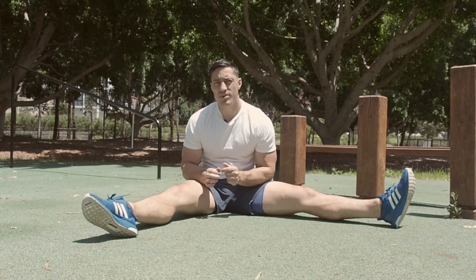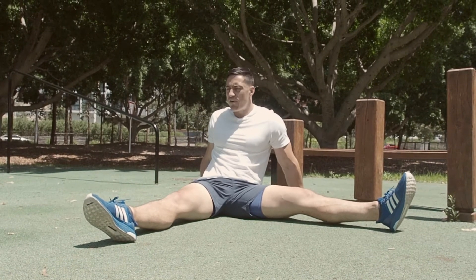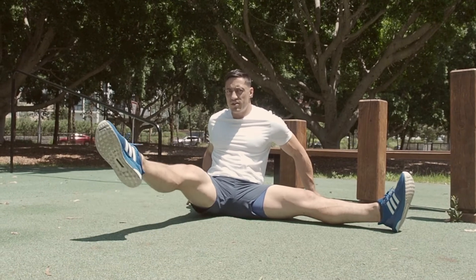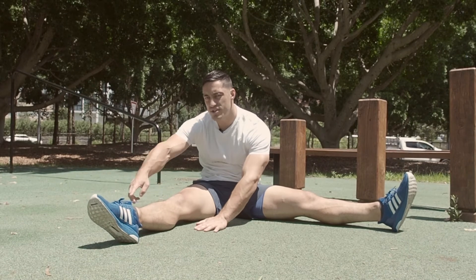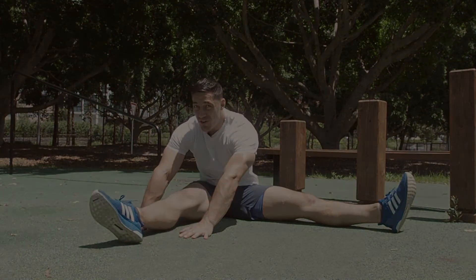If this is a bit too hard with the palms here, just lean back or find that regression so you can actually lift that leg off the ground. To make this exercise harder, move your palms closer to your ankles until you can't get it off the ground.